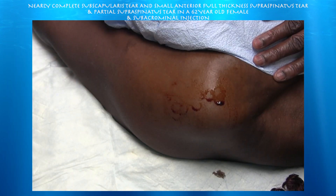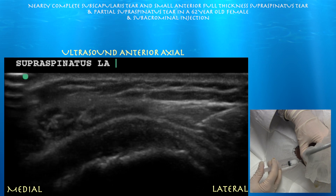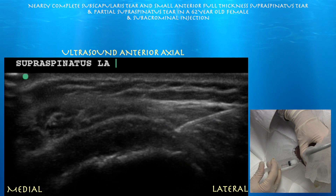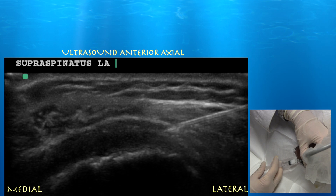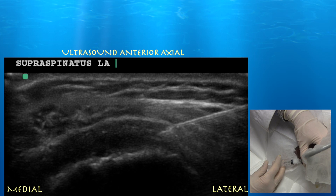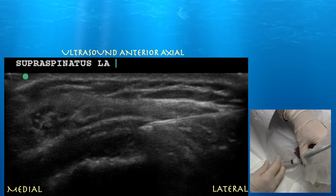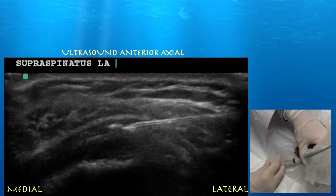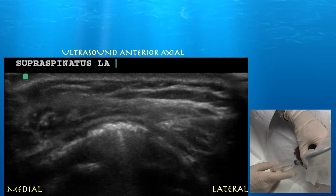We're going to go ahead and do a subacromial injection for pain relief. Here's our needle approaching the subdeltoid bursa, which is about a couple of millimeters away. Now we're approaching and entering the subdeltoid bursa. The first flash of injection may have been somewhat superficial, so we're threading the needle through the subdeltoid bursa, advancing it proximally. There may be some inflammatory tissue within the bursa making injection difficult. But the injection spread pretty nicely over the supraspinatus tendon, and she did well from the procedure.